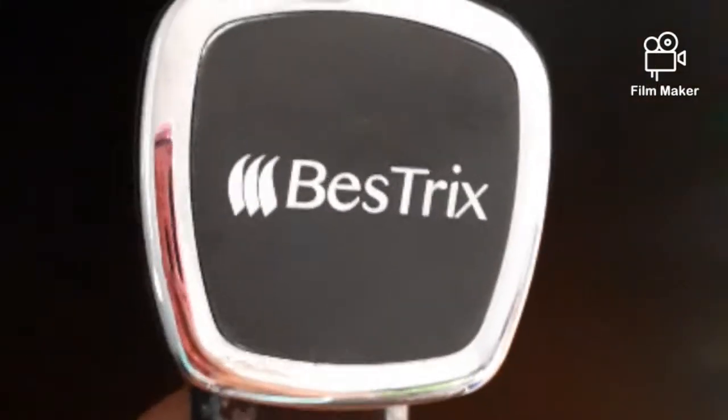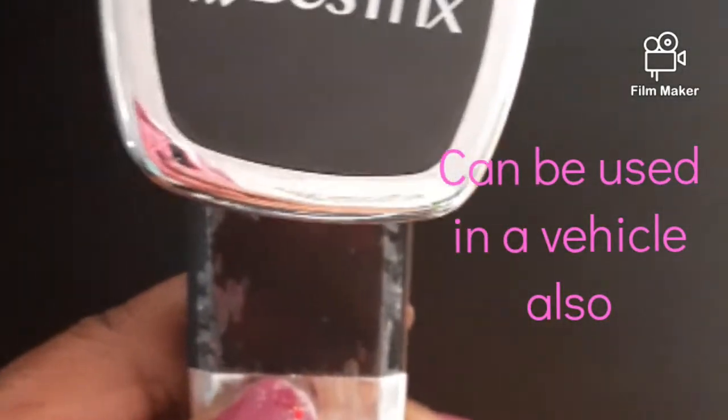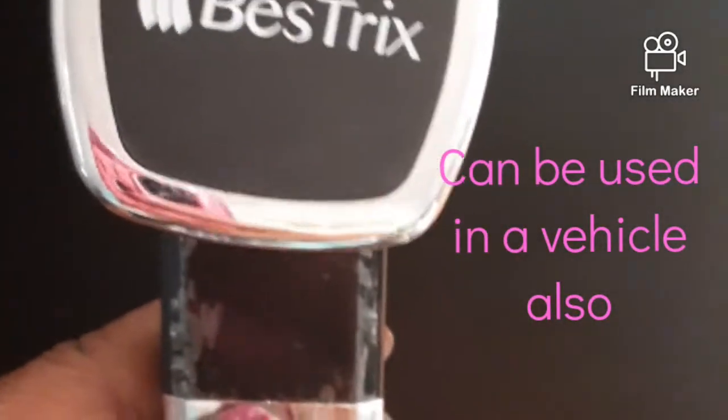Good afternoon everybody, this is Platinum Spirit coming to you with her edition of her unboxing, if you will.